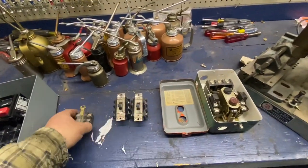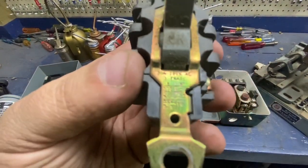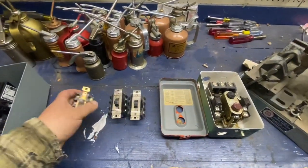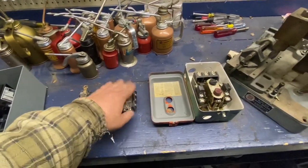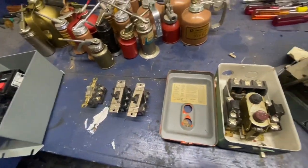I'd recommend getting a name brand one. Here's another smaller one — this is good for three horsepower at 220 volts. Of course, have your breakers before this; this is just the last step before you get to your pony motor or your idler motor.